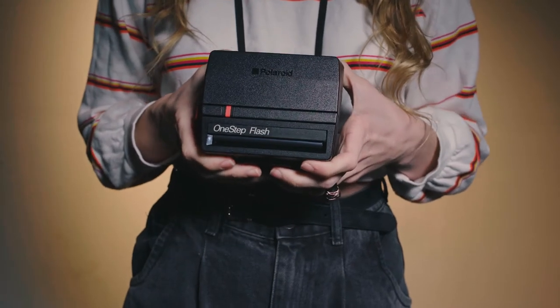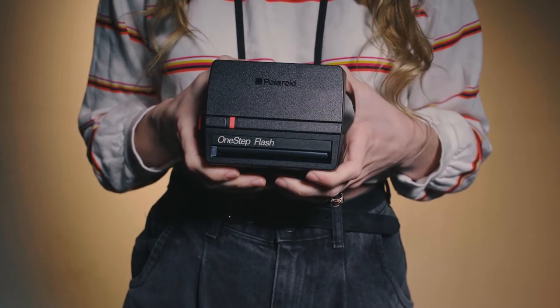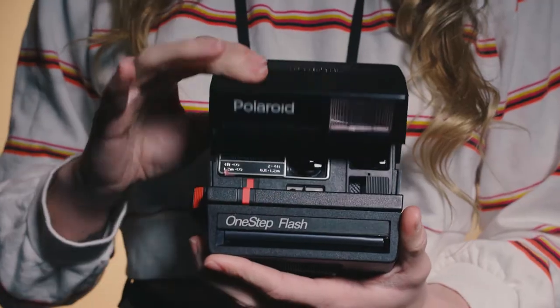Hi, this is Shelly. I'm going to show you how to get started with the Polaroid One-Step Flash. First, open the top of the camera.